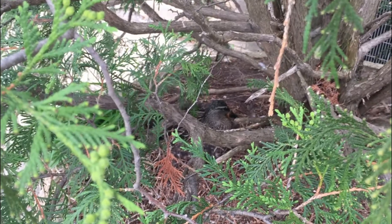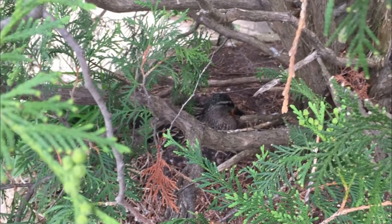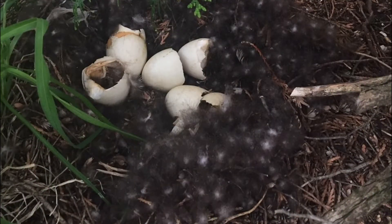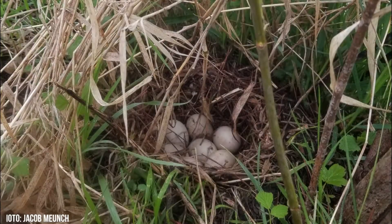She sits on the ground and pulls any nearby vegetation around her to make the sides of the nest, and then plucks downy feathers from her chest to line the nest and also cover her eggs while she is away from it. Mallards usually lay between eight to thirteen eggs. She will lay one egg every one to two days and won't start incubation until all the eggs are laid.